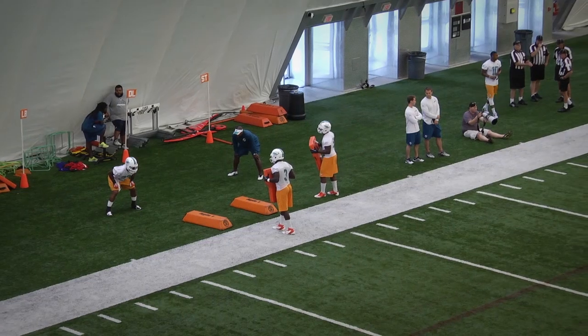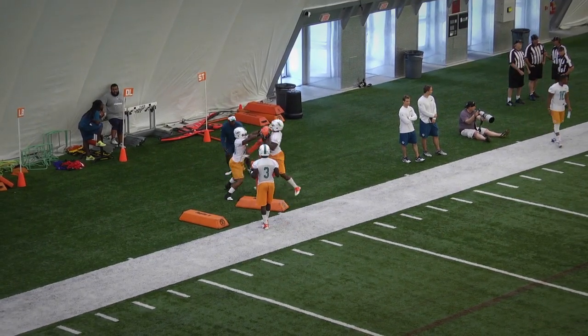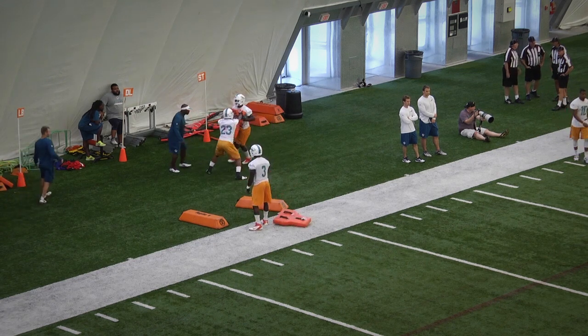We work hard to get to the gap, feet come alive, punch, stop the charge, then work the feet to set up outside.